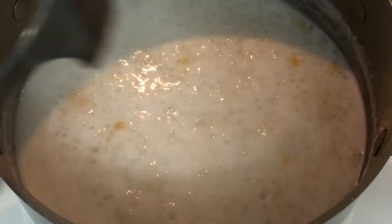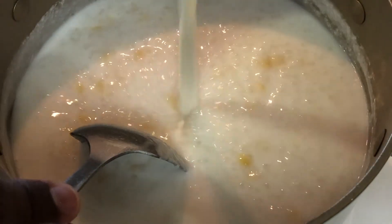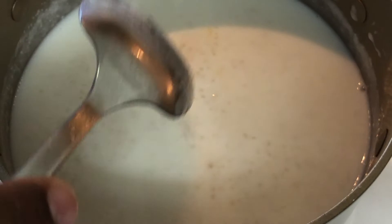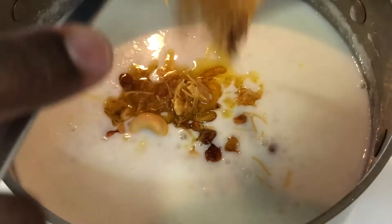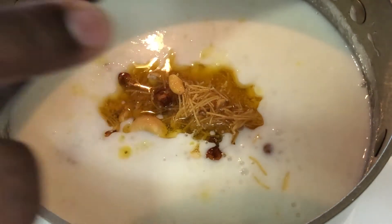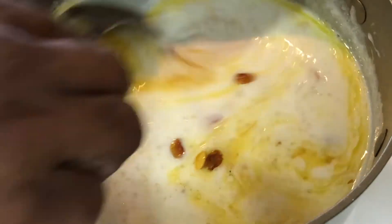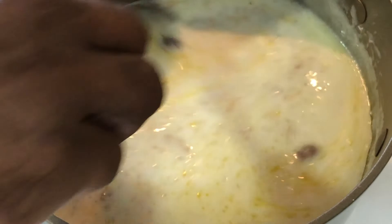This has come to a boil and the sagu has already become clear. At this point we will add some milk and continue diluting. Because of the sagu, it will start to thicken, so we can continue adding water. I'm also going to add the roasted raisins, cashews, and rice vermicelli into it, and give it a quick mix.